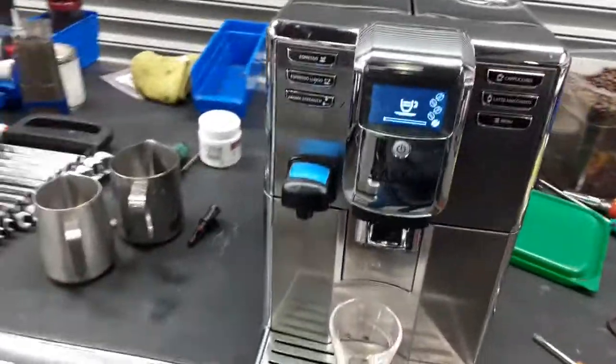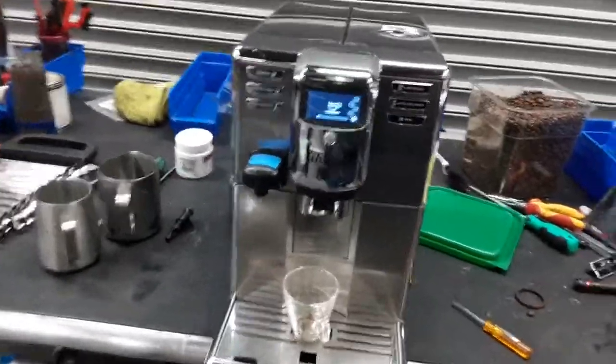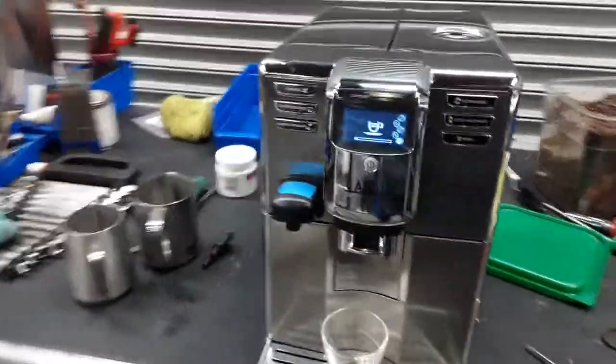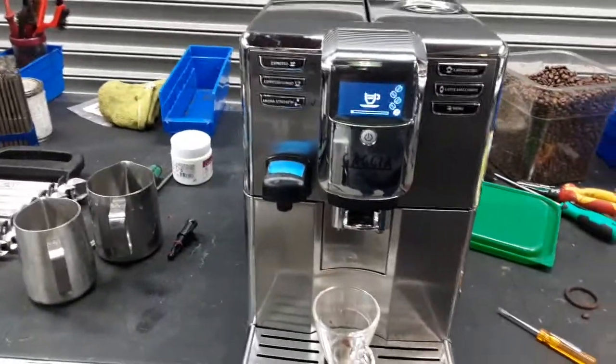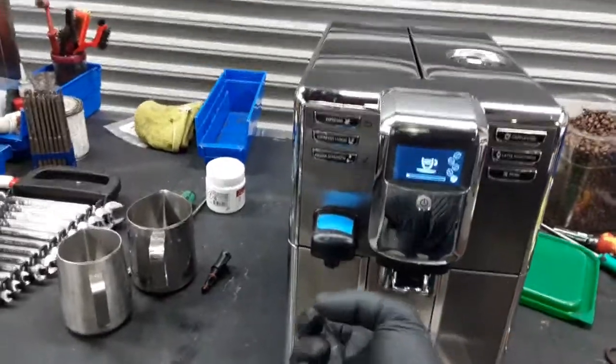Starting with one shot of espresso, we're going to test it out and then we're going to do some hot water. We do not have the carafe of the machine, so we will not be able to do any kind of cappuccino, latte macchiato, or anything like that — but we will still be able to use the hot water function.